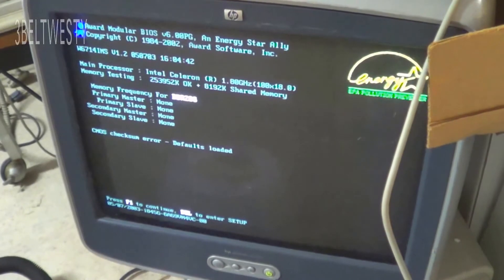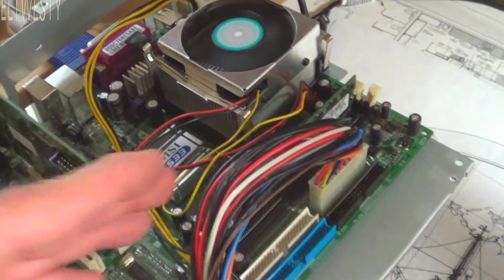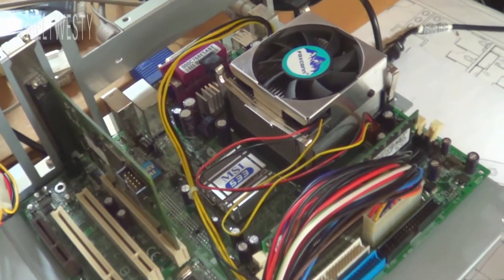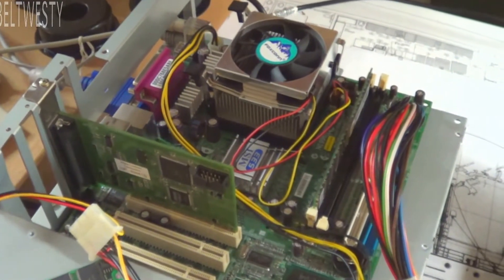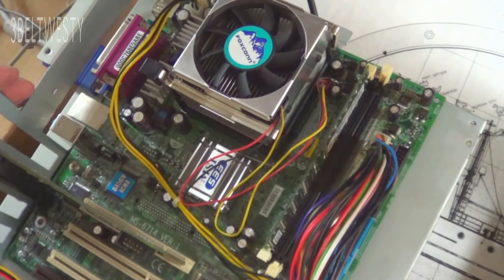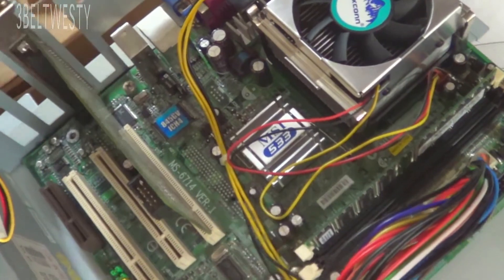We actually have the BIOS come up on screen. I tried it with and without the battery — the battery in this board is actually dead. I'm making this video because I was searching for what a one long beep means on an MSI 6714 board and never found anything on it. It turns out on this particular board it's actually the memory. This board is from about 10 to 12 years ago and is used on a controller. A lot of these are also used by gamers — it's a pretty old board with an 845 chipset.